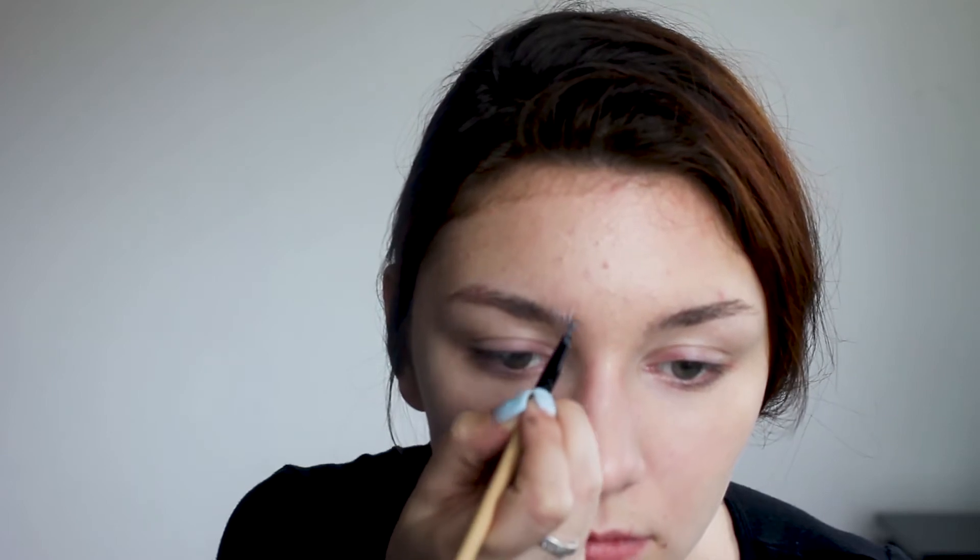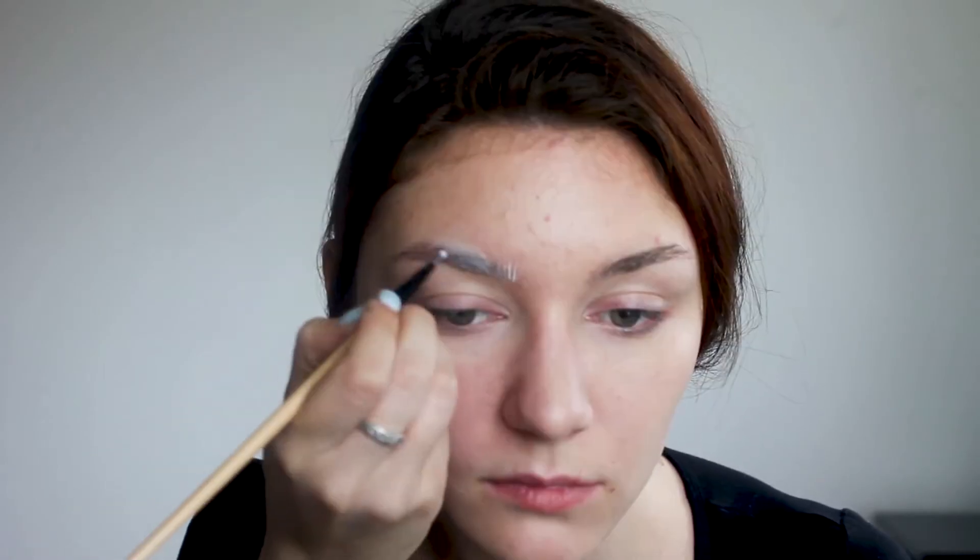First I'm going in with a clear brow gel and combing my hair slightly upwards. Then using a white gel liner I'm creating little hair-like strokes right above my natural brow shape to give my brows more definition.